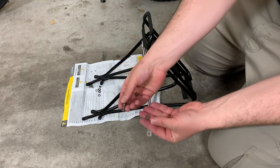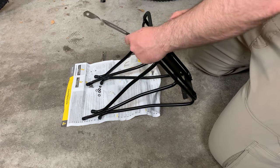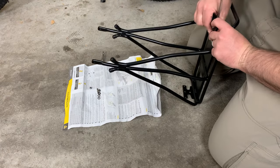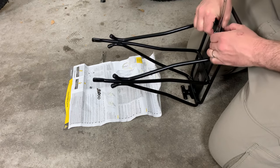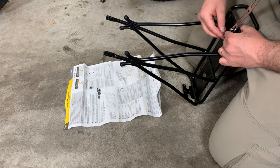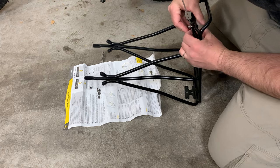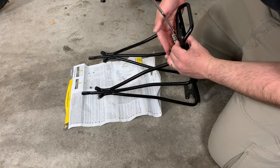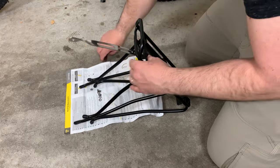Per the directions, it wants the screw through a washer, then through the rack and the bracket, then a washer on the back side and a nut on top. I'm just going to repeat that four times until I have all the screws and nuts in place, and then I will tighten everything down once I get everything set up.